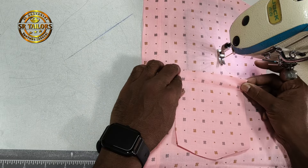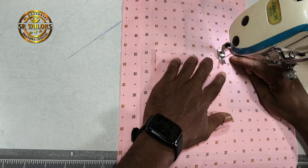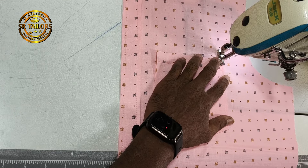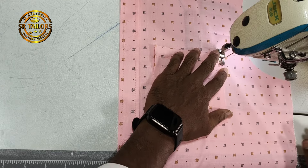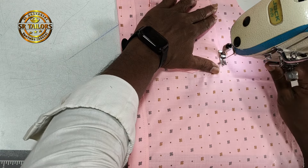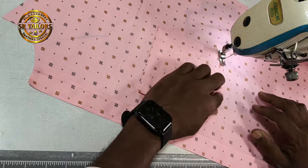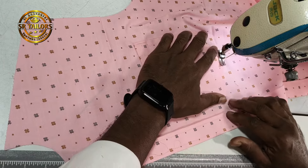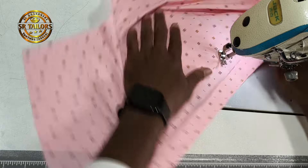We can't do anything about the bag. There is a need for the package. You can use the package.